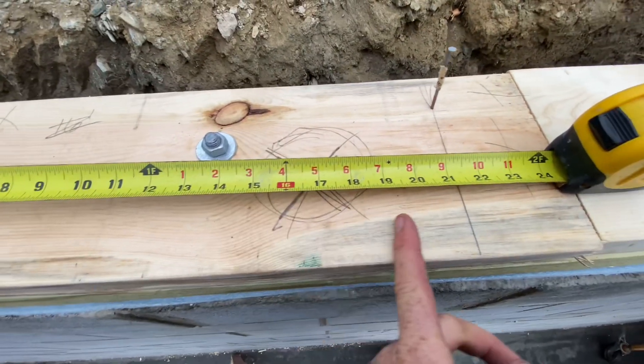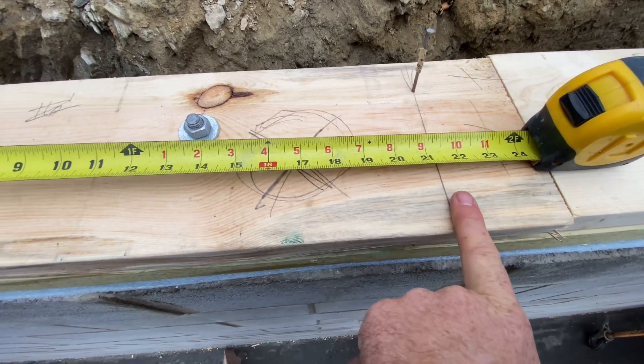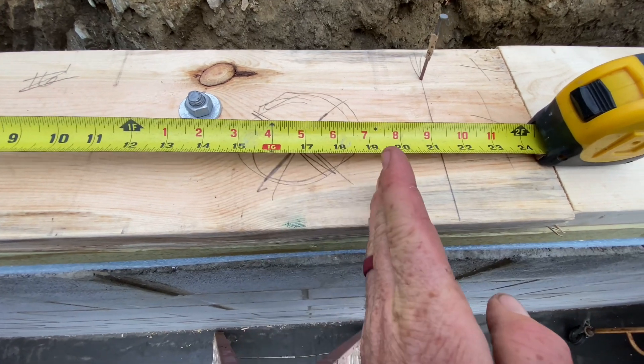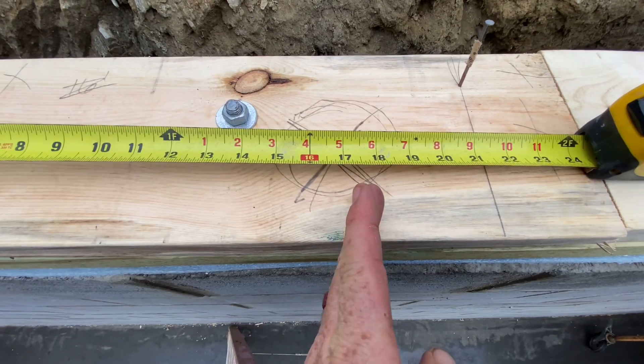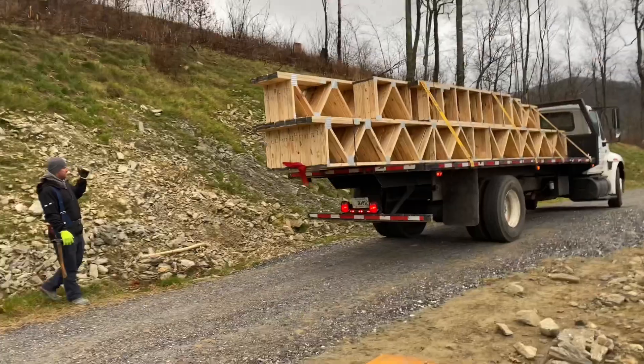The toilet is going to be way out here, and there's the next truss, so we're clear and we can set the truss on layout here. Sometimes you've got to shift them just a little one way or the other to make sure your toilet drain is not right on a truss.